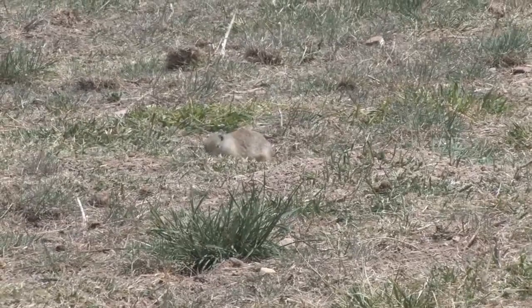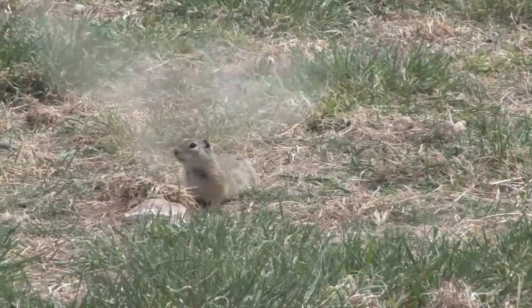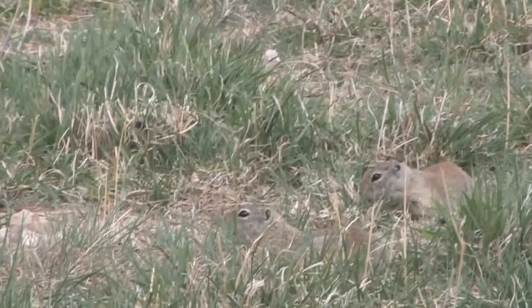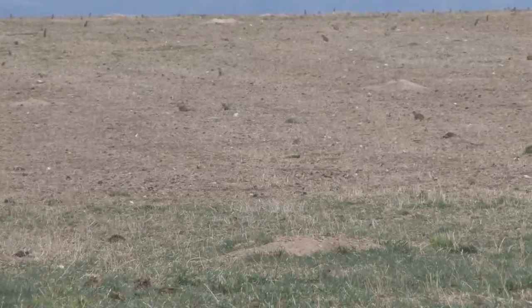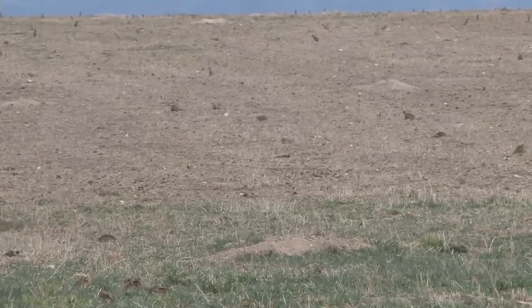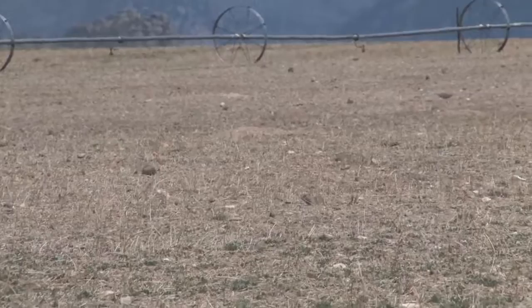Much of the ranch's irrigated and grazing acreage is infested with ground squirrels. And though they're kind of cute little creatures, the damage they can do to crops is simply incredible. Rather than use poison, as many ranchers do, the Silver Spur prefers to thin the numbers by shooting, which also helps keep the hawks fed.